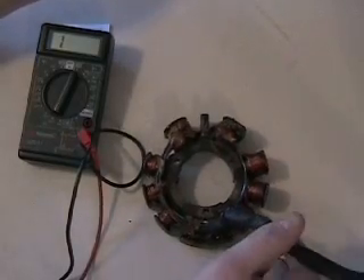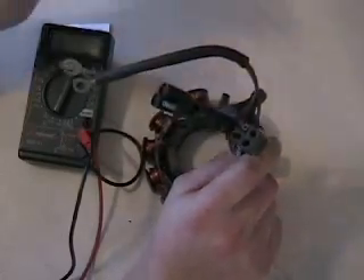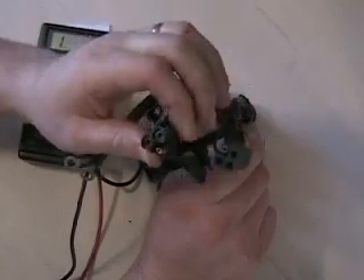So this was a 1994 ZR580 EFI. I showed this one because it has the three-prong plug and I wanted to demonstrate measuring that configuration.